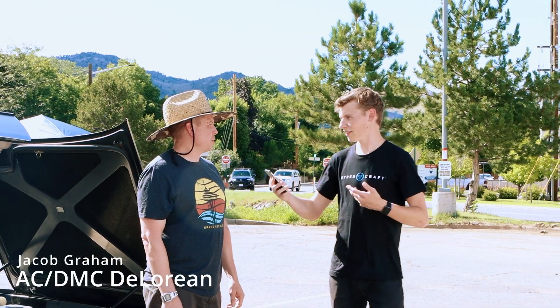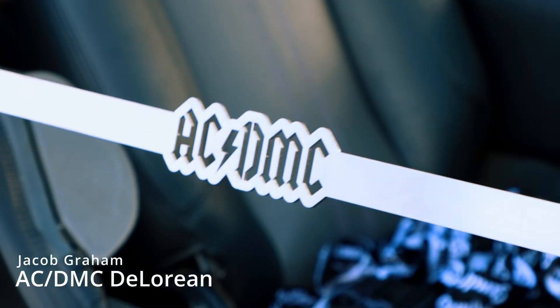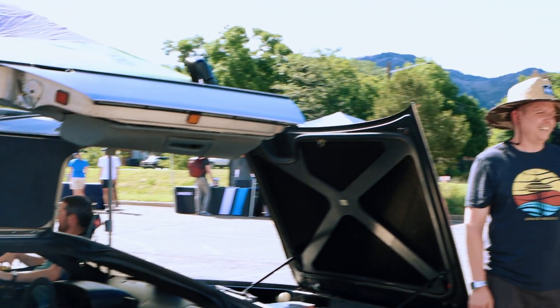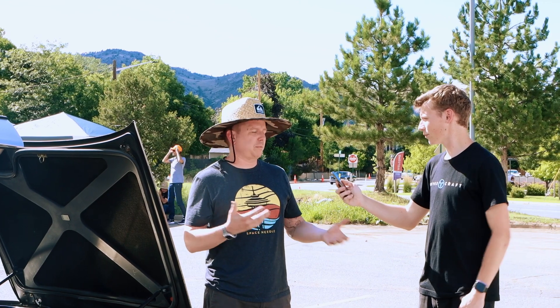I'm here with Jacob Graham, who built this glorious AC DMC DeLorean. What's your opinion on gas vehicles? I think gas and electric vehicles both have their place and should absolutely be co-existing.